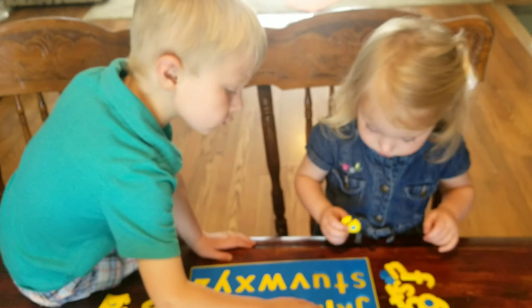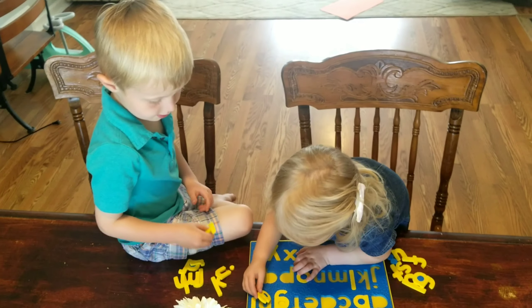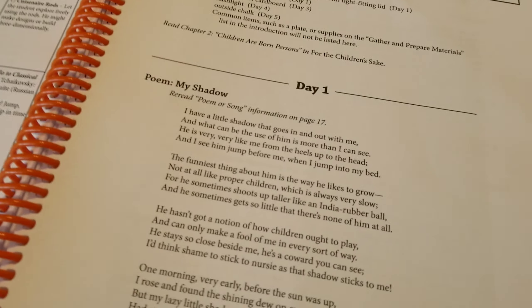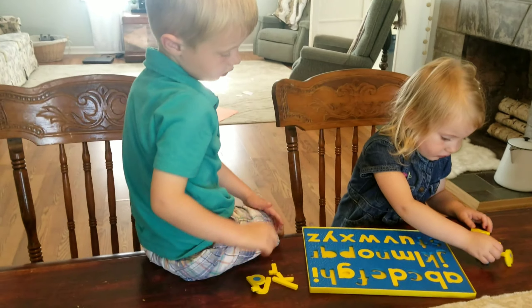Everything's cleaned up and we're ready to start day one. Typically before I start our reading — or for today's poem — I give them an activity to do with their hands so they're busy while they're listening. Then I just go back and forth reading the poem and helping them with their letters.